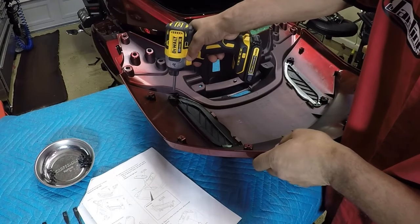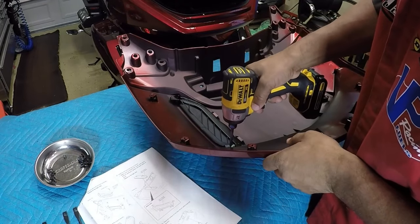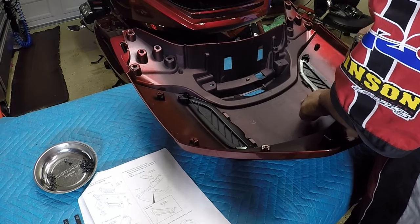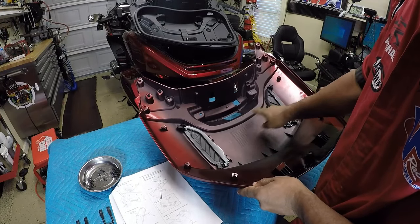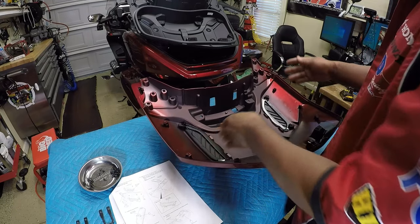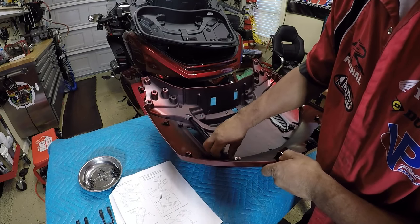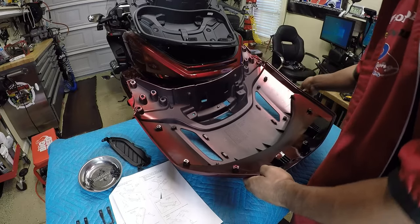I'm going to remove the left side first — these are small Phillips screws. The covers are marked right and left. Upside down it shows an R on the right side, and L on the left side. If you flip it over, left would be on top and right would be on top — so this is my right side. I'll pick those up and slide them out.